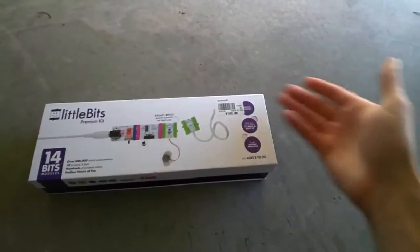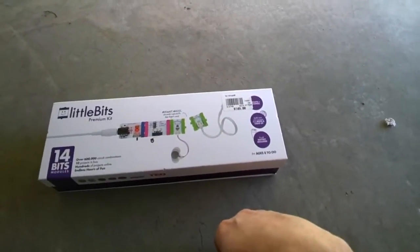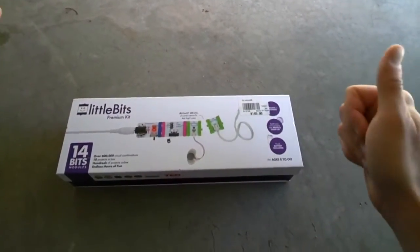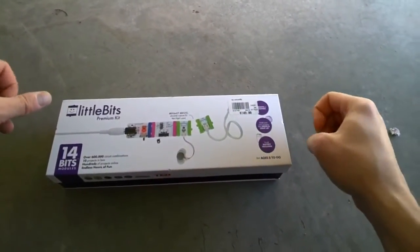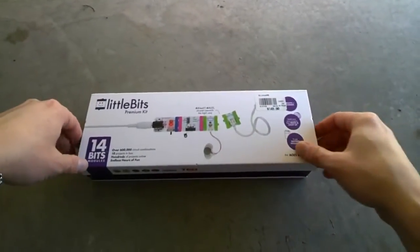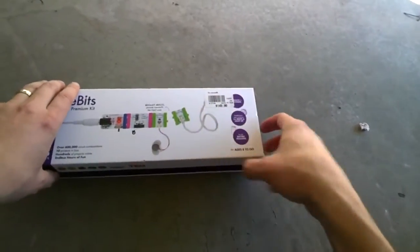I believe that price was $149. Kind of pricey, but let's see what we get here. I am shooting this through Google Glass, so if anything weird happens, we'll just call it a bug.